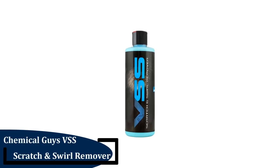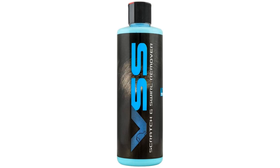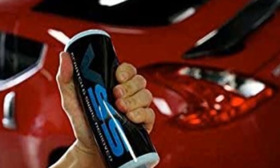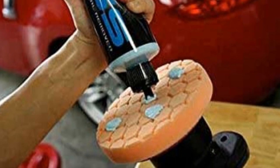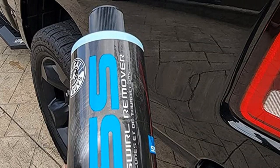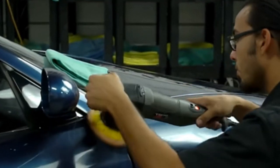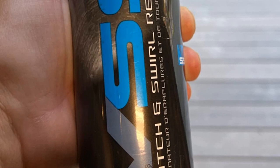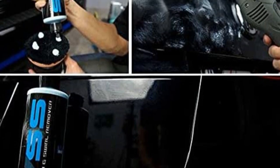Number 5: Chemical Guys VSS Scratch and Swirl Remover. This is the only car scratch remover in this review that advertises its ability to treat both moderate and deep scratches, meaning you should be able to remove everything from a small ding to a deep key scratch. It comes in a 16.0-ounce bottle — double or more than double the size of the other products — allowing you to treat all scratches in one step and save the rest for future use. We found it very effective: it took care of almost all scratches except the very deep ones, and worked so well it revealed a dent in the door that wasn't visible before. Key Features: 16.0-ounce bottle, removes moderate and heavy surface imperfections, safe on all car colors, wax and silicone-free.